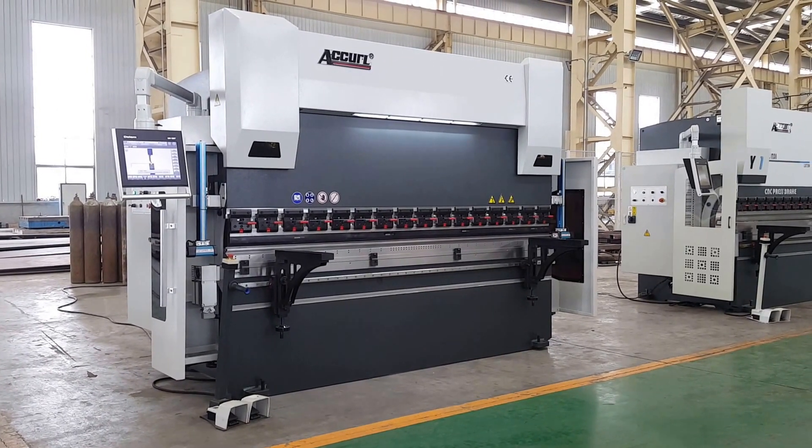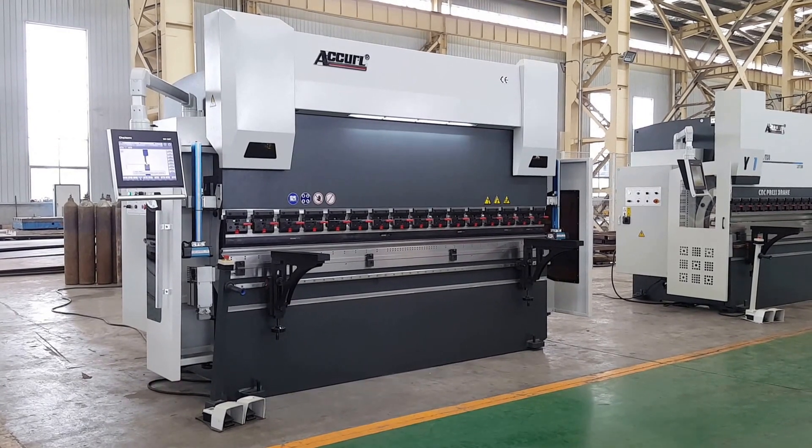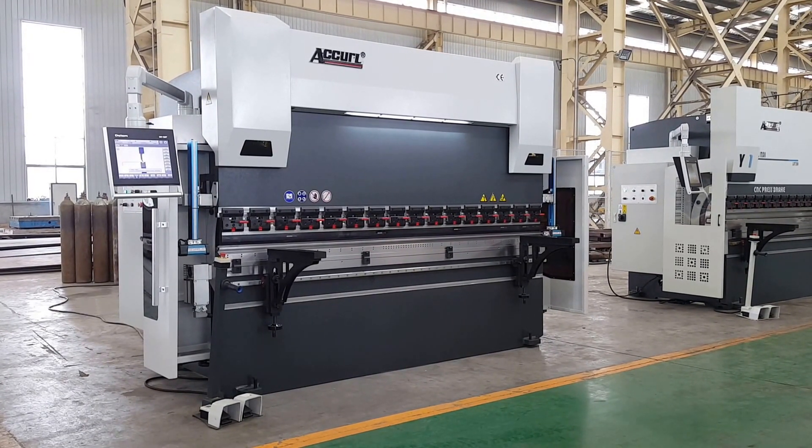Hello and here is Akko Manufacturing. Today we will introduce for you a new Euro Pro model CNC press brake.